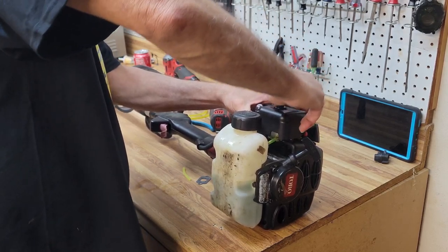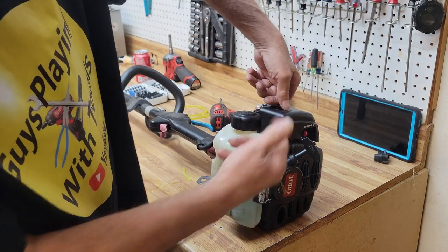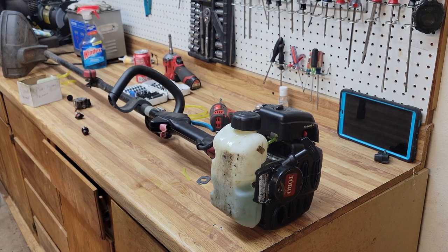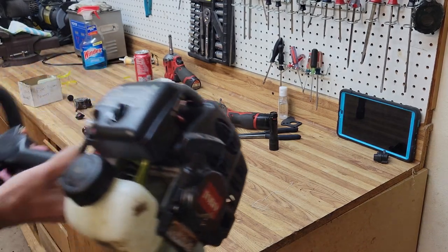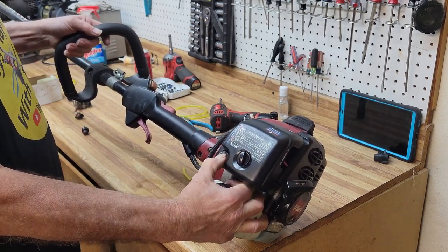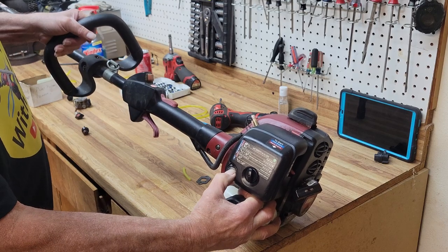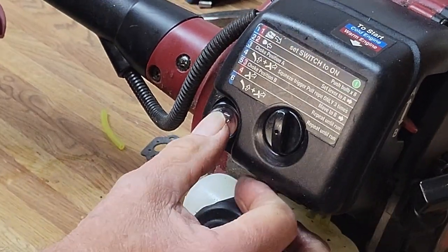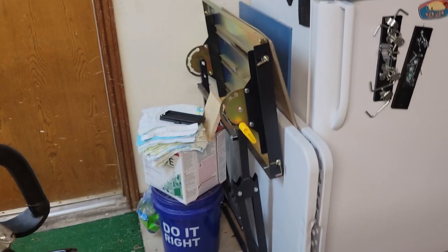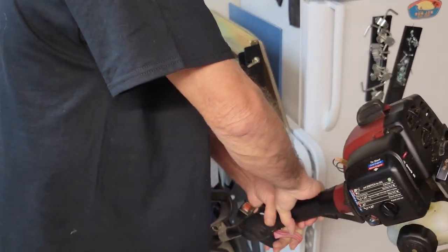I'd bet you a nickel this will start on the third or fourth pull, and by the time we're done we'll tune her up as needed — sometimes they need it, sometimes they don't. Let's take her over here and give her a run. First let's prime her up. If your little primer bulb doesn't fill up don't worry about it — see, this one's keeping a bubble going. Nothing wrong with it; you don't expect it to be full.